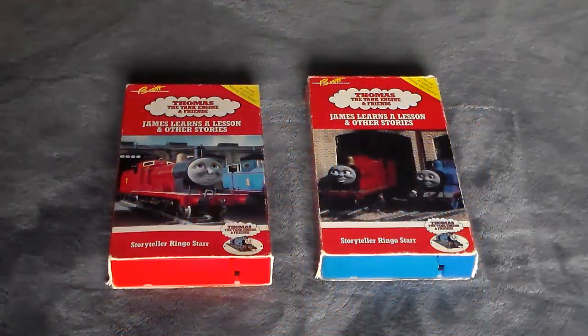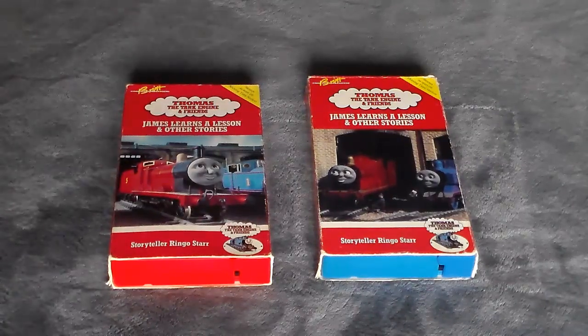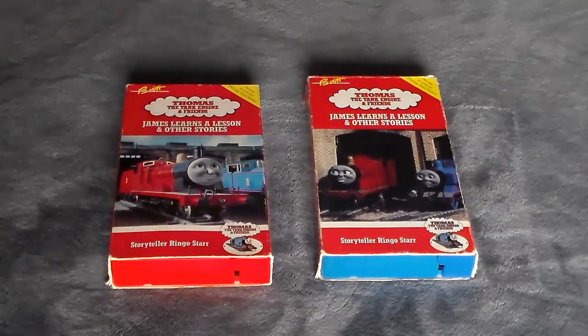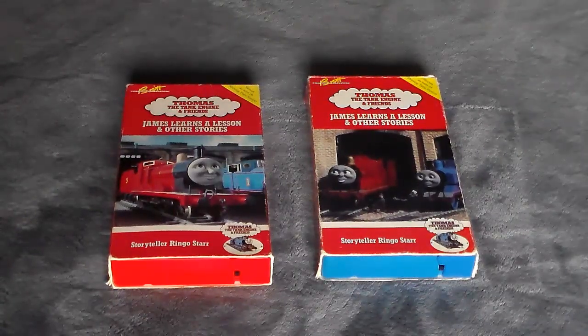Hello everyone and welcome back to Thomas and Friends Home Media Reviews. This time around it's a supplemental on James Learns a Lesson on VHS. I don't believe we've done a supplemental to this episode — I'm thinking back to when we did the whole Thomas and His Friends Help Out slash James Learns a Lesson supplemental episode last year.